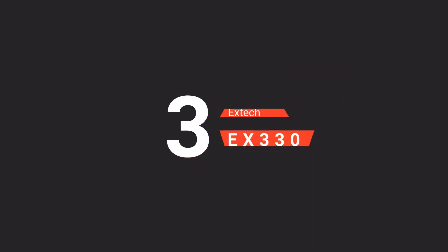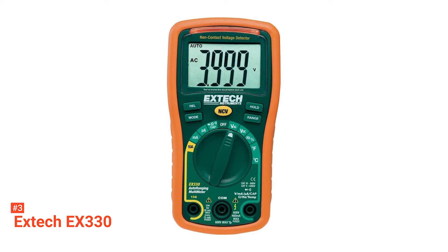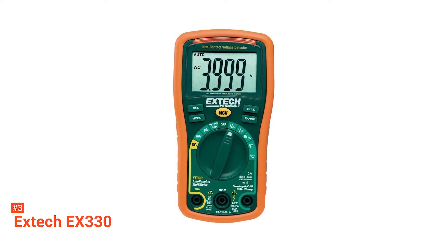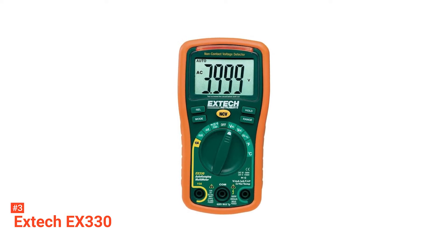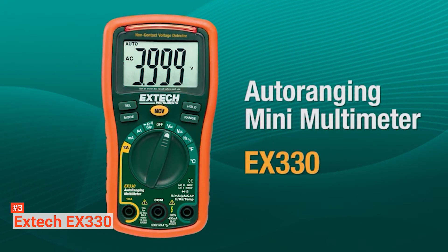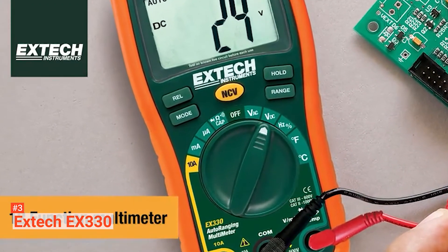The third product on our list is the EXTECH EX330. If you use the EXTECH EX330 Digital Multimeter, you won't always need an electrician to help you troubleshoot your electrical issues. This device simplifies everything so that you can take accurate measurements for frequency, duty cycle, capacitance, temperature, etc. of your terminals, sockets, electrical inlets, and outlets. Equipped with a non-contact voltage detector, this digital multimeter uses an audible beeper and LED indicator light to let you know if there's voltage in a switch, outlet, wires, or more.